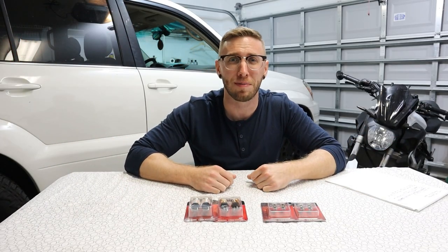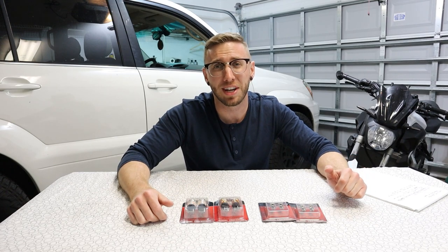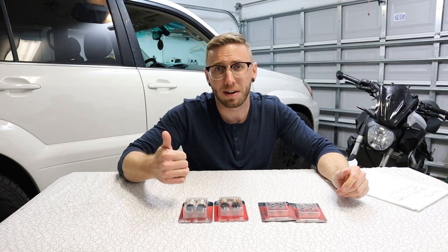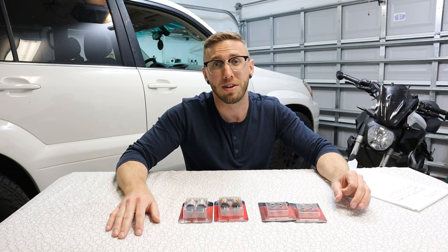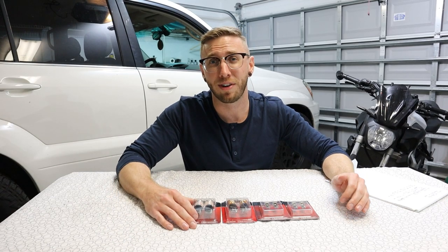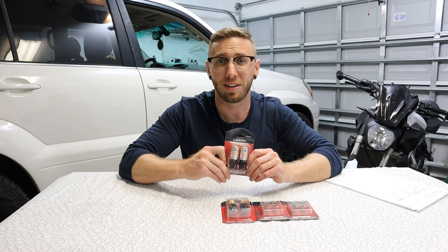What's up YouTube, we're back with another awesome ODA vlog. I'm going to continue the theme of LEDs like I've been on for the past few videos and I'm going to go ahead and replace some bulbs in the back of the GX. Two of the bulbs I've been meaning to replace are the backup lights and also the turn signals. The awesome people over at Lastfit were able to provide me with some bulbs for that and I'm really excited to test these out.